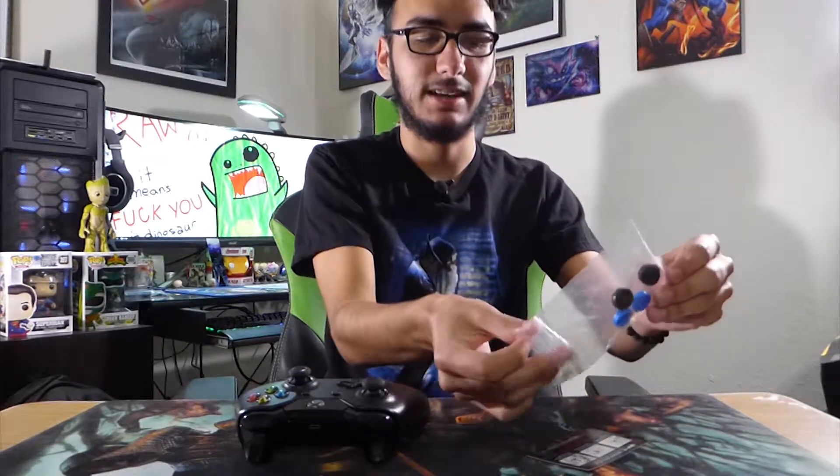I recently received these in the mail from Amazon — the link will be in the description. I saw these on Unbox Therapy, for those of you who know him. He's a really funny dude, he does good reviews, and this was on his $10 or less video.